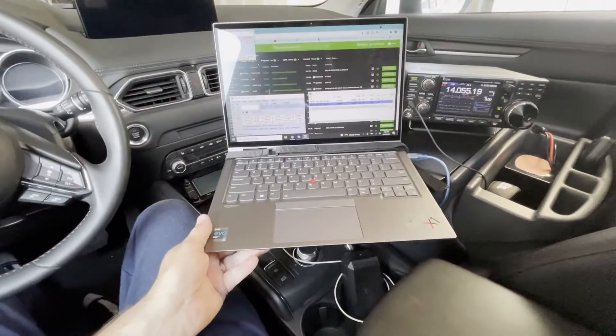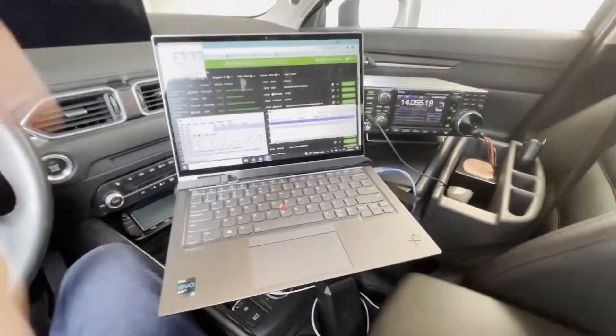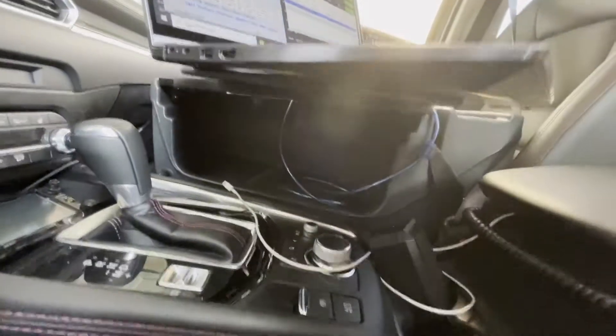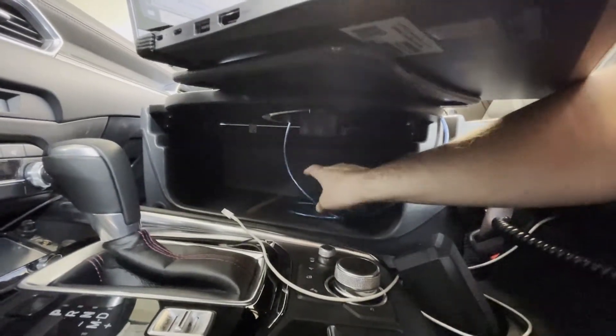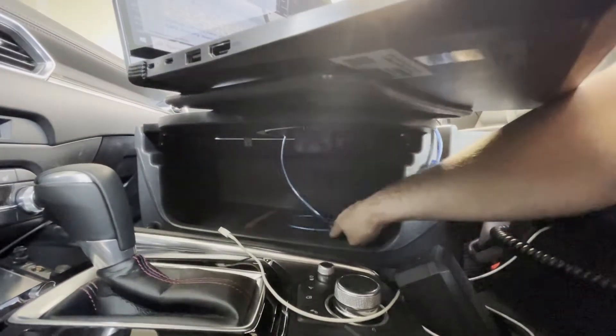So you get the idea of being able to move it closer to you or tuck it back in a little bit. I'll take you down below — you can see you've got some storage space underneath. I'll probably work on some cable management, but I do have the USB cable going up through the back so it's kind of out of the way.